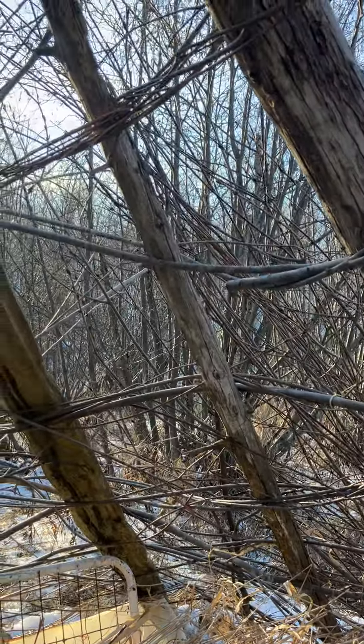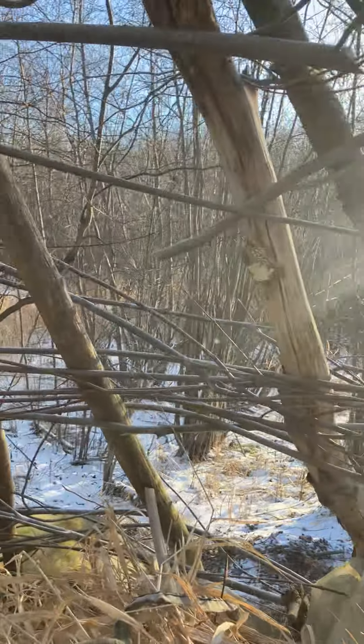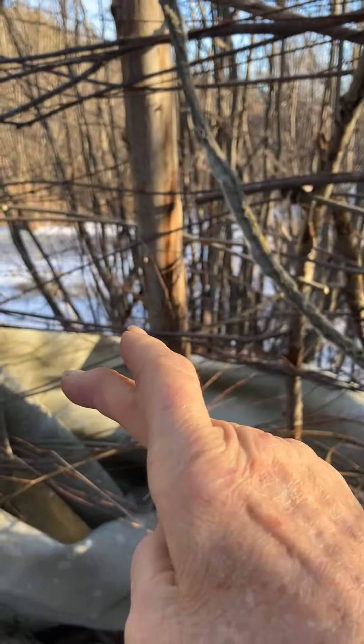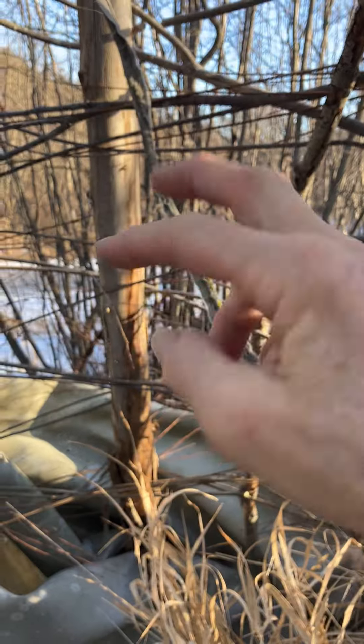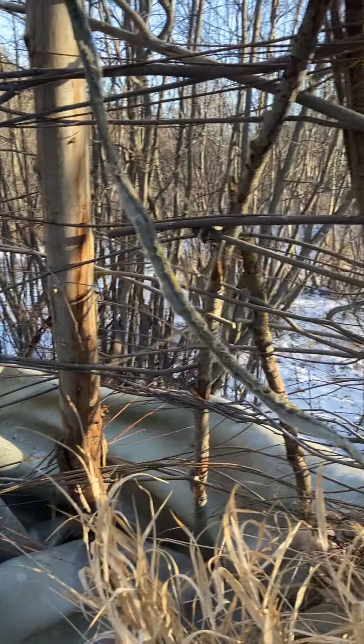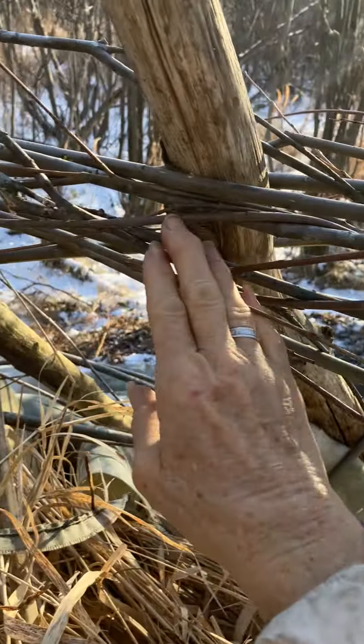Okay, I think it cut me off at some point, so let me show you again. This is the framework - it's willow. You take them and twist them, then go to the next one, twist them the same way, and you keep doing that all around. It's called pairing.